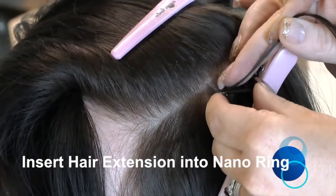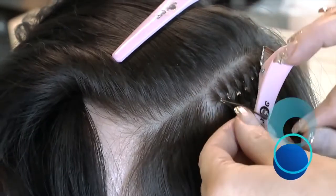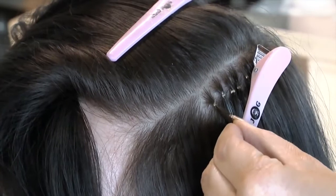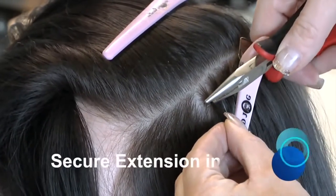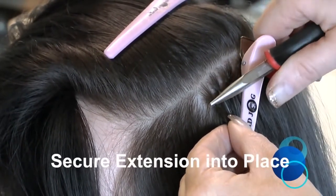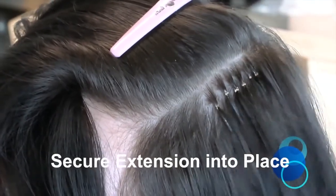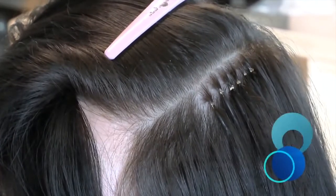Secure the Nano Ring by squeezing firmly with the pliers. You will see in this clip that the technician is using her left hand to allow better visibility for the camera, and although the fitting in the initial stage looks slightly too close to the scalp, you will see how she has slid the ring down the hair shaft to the correct position prior to clamping shut.